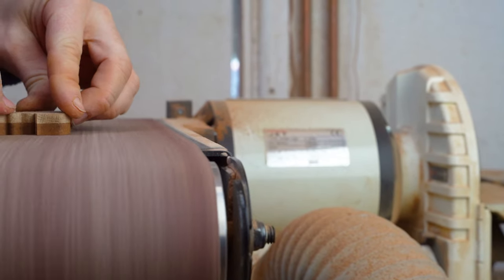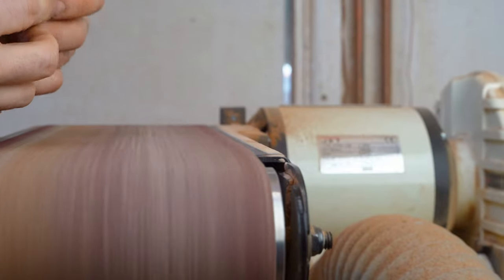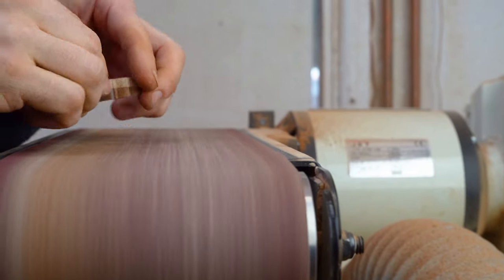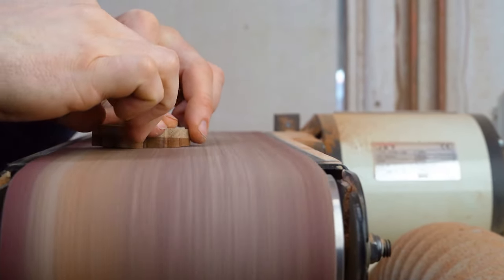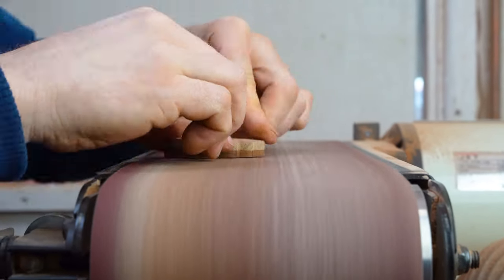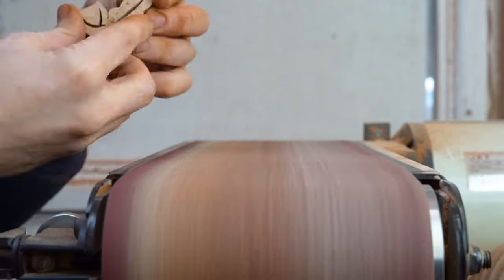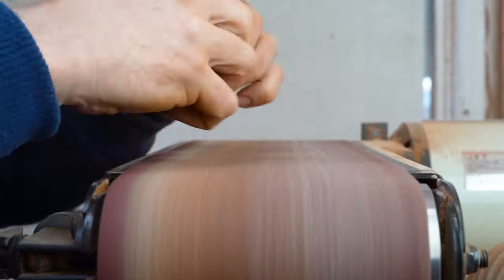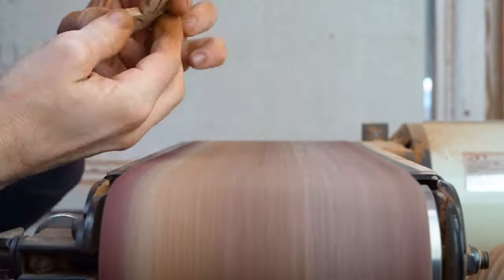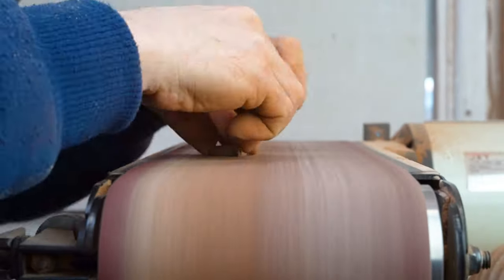Now we're on to our sanding. What you'll notice is that I'm actually sanding at an angle. Normally I would sand to try and get things square and flat, but in this example I'm sanding at an angle because I want to be able to see the two colours of wood on the front. That's the reason we're sanding at an angle — to bring out the back layer of the wood.